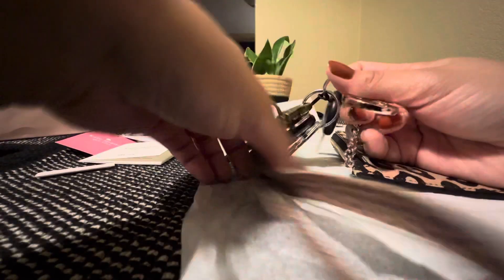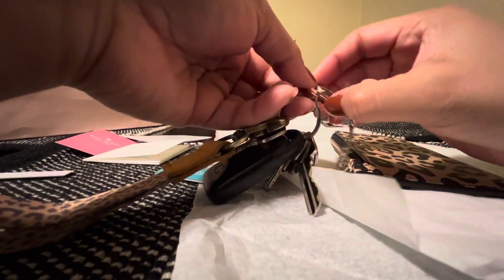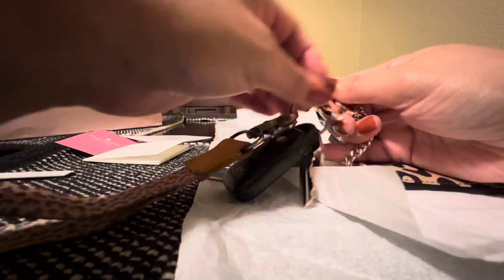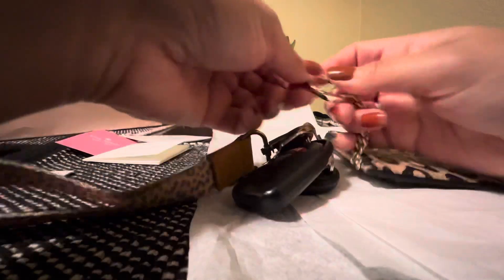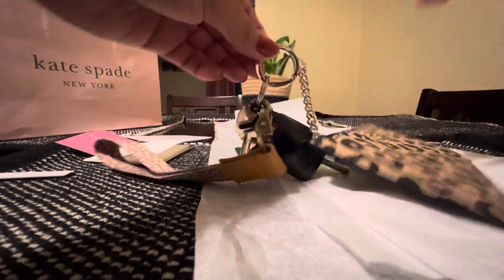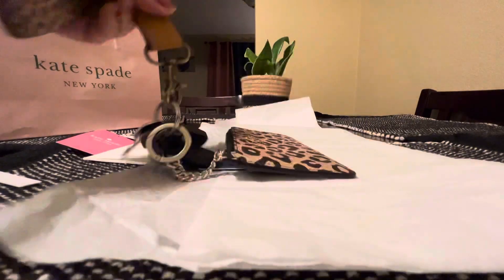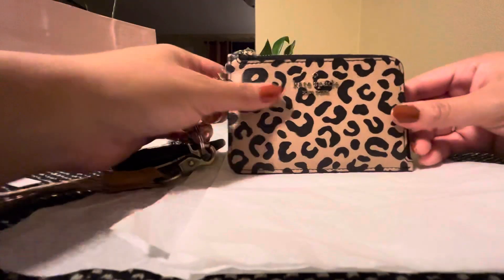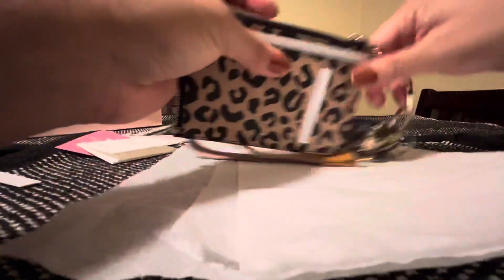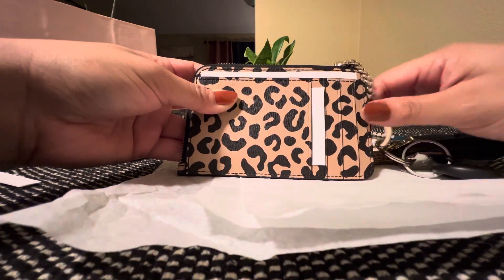So I downsized some of my keys so that I can put this on — I don't want it to be so heavy. So it just hangs out like that. Super cute, and the back has one, two, three, four credit card slots.